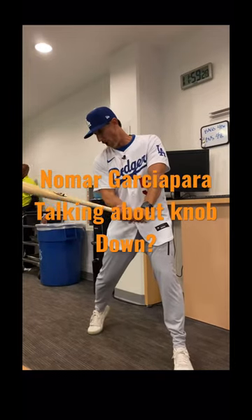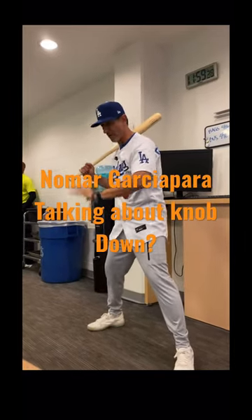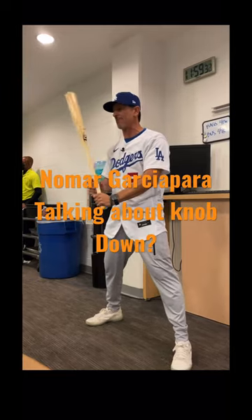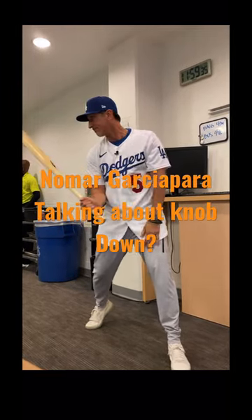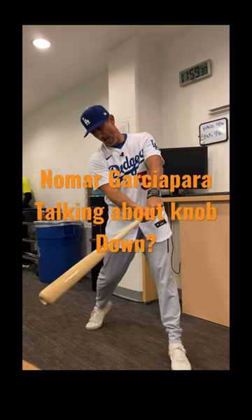As I'm approaching to hit the ball, coming to the ball, I'm trying to keep the barrel above my hands as long as possible. Then I release through the ball.